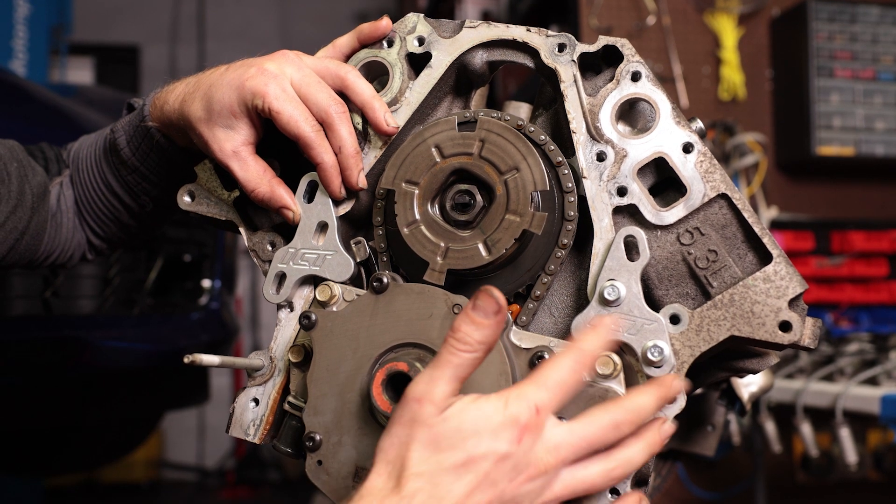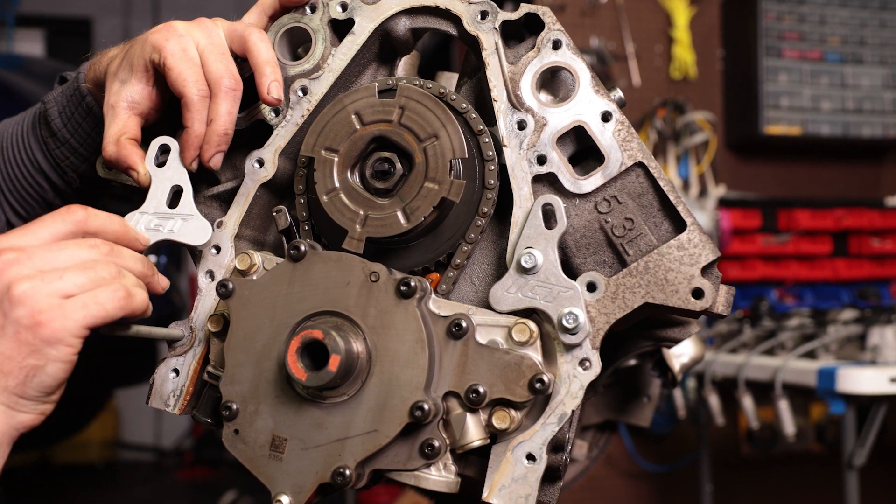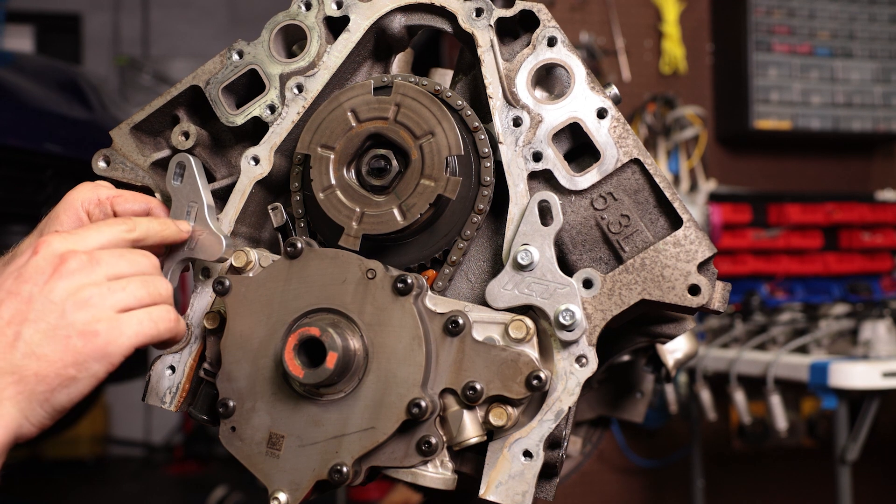You can see right there — I can't line up these bolt holes because I'm coming into contact with the tensioner. Over on the driver's side you can see this is how it's supposed to line up. It's supposed to lock the oil pump in place.